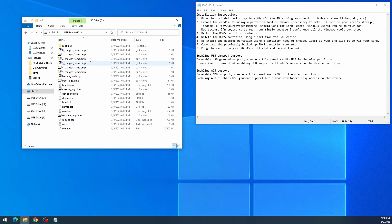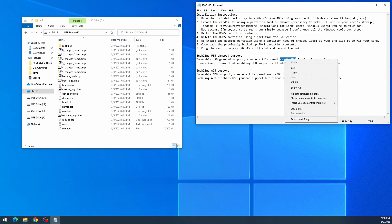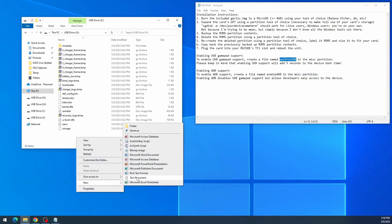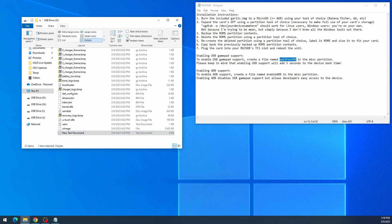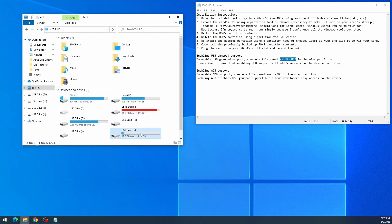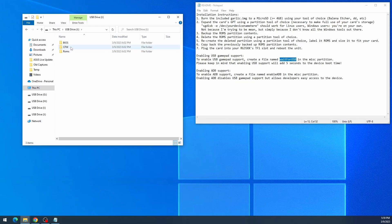Exit Partition Wizard. Now go into the first partition — the MISC partition — and create a file called 'wait_for_usb' with no extension. This enables controller support. To do that, right-click and create a new text file. Go to View and enable file name extensions so you can see it, then rename it to 'wait_for_usb' and remove the extension. Click Yes when Windows warns you.